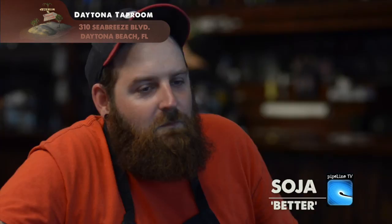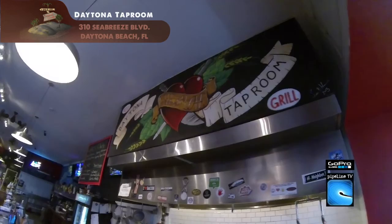Hey, my name's Drew Duncan. I'd like to welcome Pipeline TV and another edition of our Cooking on Island Time segment. This time, Chef Josh Gerke of the Daytona Taproom and Gastro Repub has offered to show us how to cook a burger. And you know how to cook a burger about as good as anybody, isn't that right? I try.